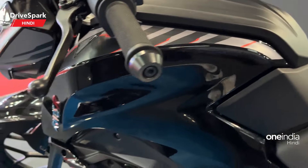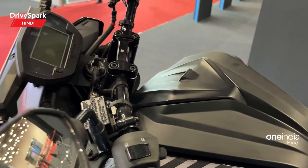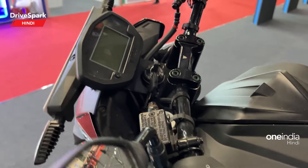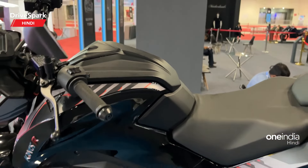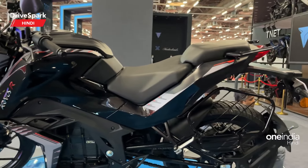You can see the switchgear quality here. There will not be adjustable levers. The LCD console is going to get the tank, and the shape of the tank is going to be like this. You will get a split seat.